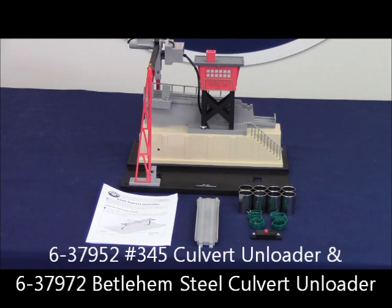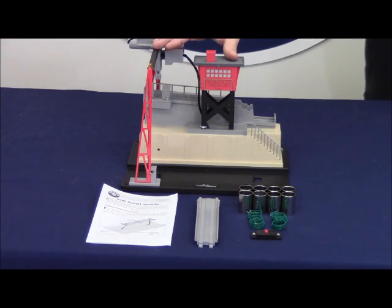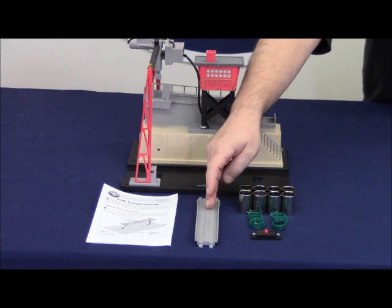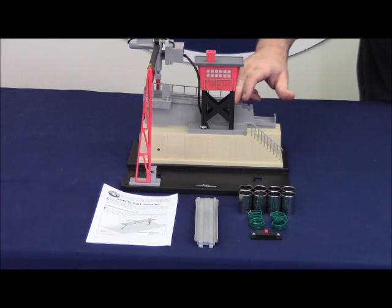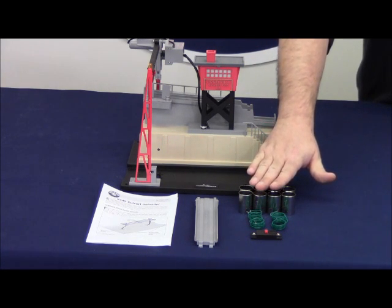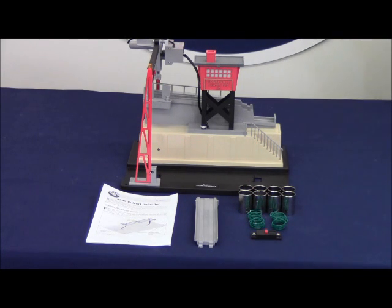This is the product video for the 6-37952 number 345 culvert unloader and the 6-37972 Bethlehem Steel culvert unloader. Out of the package you will receive the culvert unloader itself, the instruction manual, the ramp to tie the culvert unloader ramp to the culvert loader (available separately), 8 steel culverts, 4 hook-up wires, and an on-off switch.